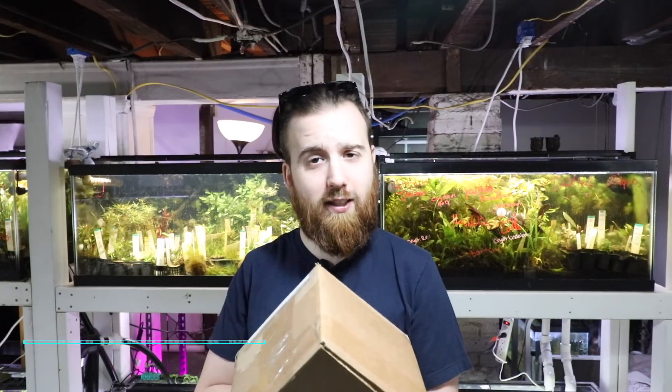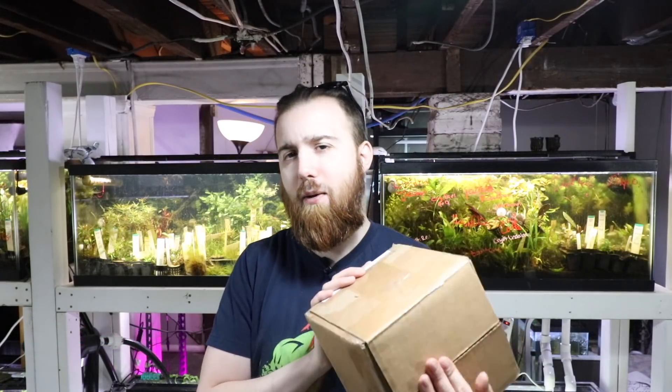What's going on H2O Army, Justin from H2O Plants. Today I have an unboxing, actually from a customer. They sent me some rare stem plants, so we're going to take a look, unbox, and see what's inside, so stay tuned.